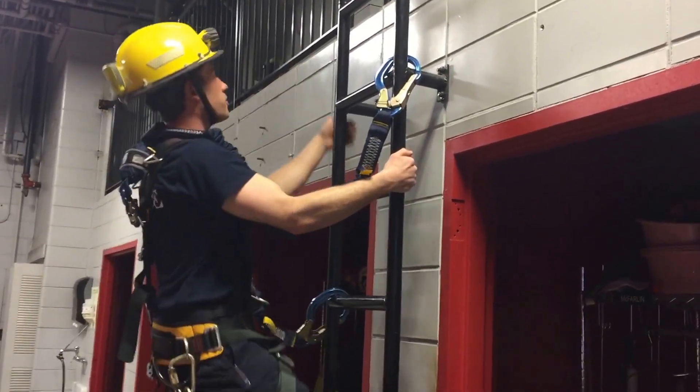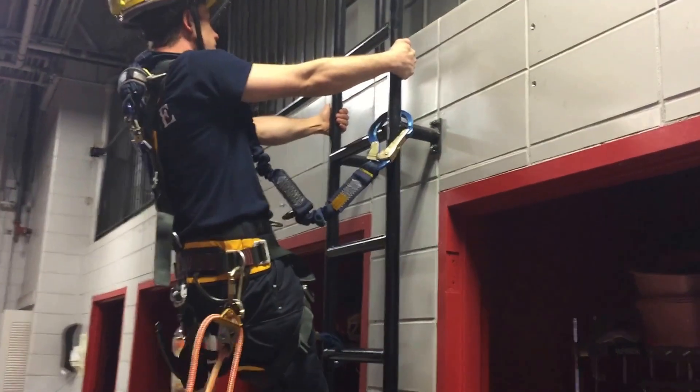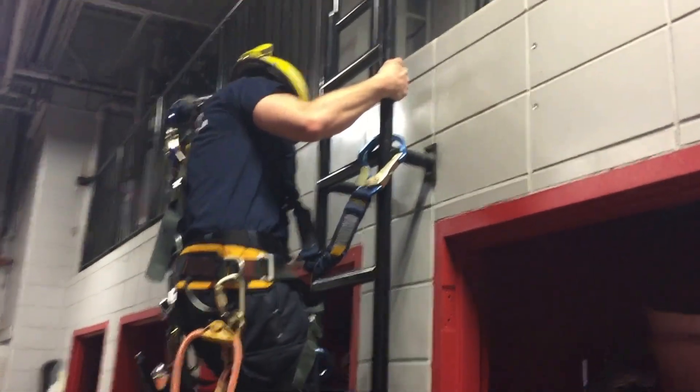Then he climbs. Notice he leaves the bottom hook. Now he's at the same level — he grabs the bottom hook and anchors it nice and high.